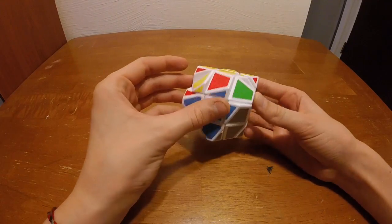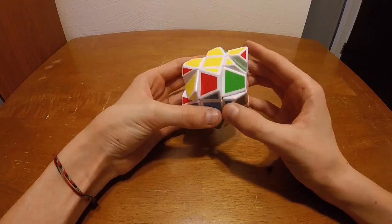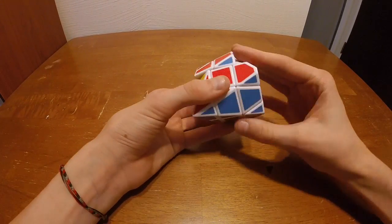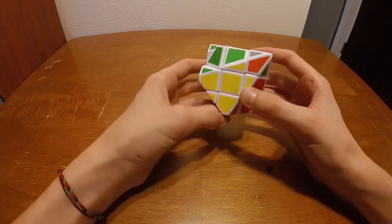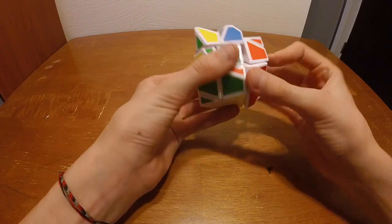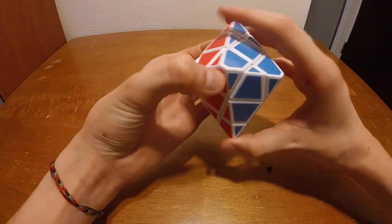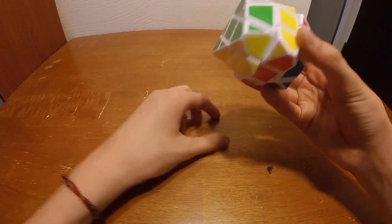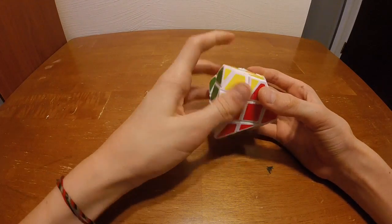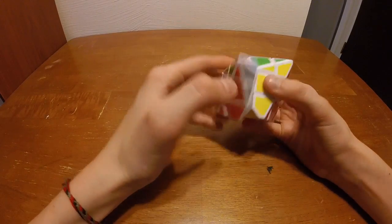Finally we look for the corners and find one that's in the right place. None of them are, so we can just do this algorithm from any angle. Then there's one that's in the right place. Now we just have to orient both of these corners — there we go — and now it is back to a solid position. It looks like a diamond, but it's actually just a three by three. That's all for this video guys. If you enjoyed this video make sure to leave a like and subscribe, also leave a comment down below — maybe what I could do better for the next tutorial — and I'll see you guys next time.